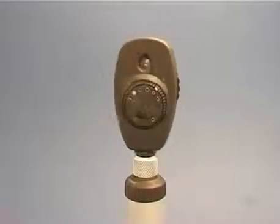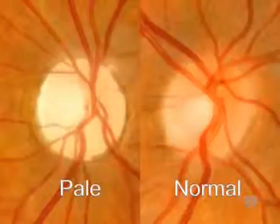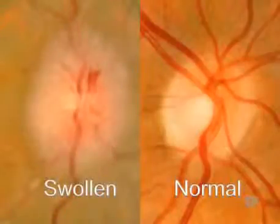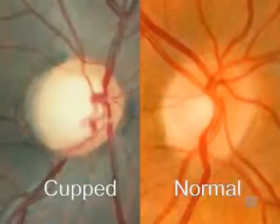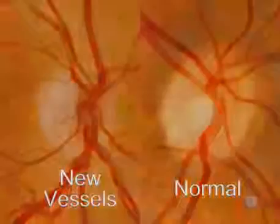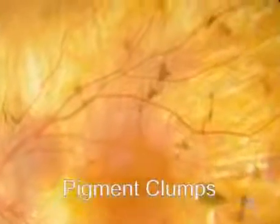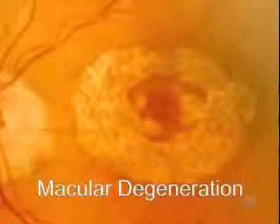That completes the basic tutorial on the use of the direct ophthalmoscope, but before we wrap up, we'll show you some pathology. Here's a pale atrophic disc that you often see in multiple sclerosis or following optic nerve trauma. This disc is swollen with a blurred margin — one important cause of this is raised intracranial pressure. Here's a disc with an enlarged cup, characteristic of advanced chronic glaucoma. You may also see new disc vessels in proliferative diabetic retinopathy. Aggregation of pigment granules in the peripheral retina is typical of retinitis pigmentosa. The central retina is the area affected by age-related macular degeneration, which is of increasing prevalence in our aging population.